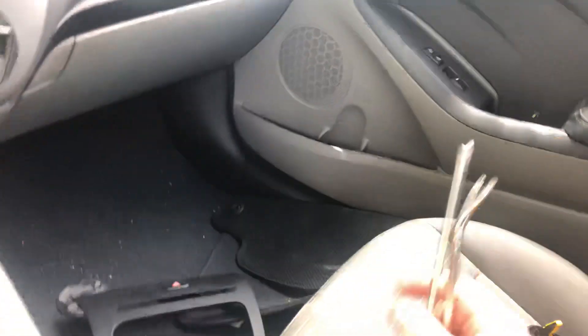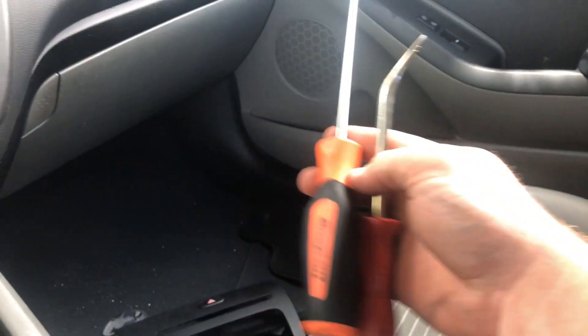First thing you need to do is grab your Phillips screwdriver and your pry tool. You're going to start down here with the pry tool.